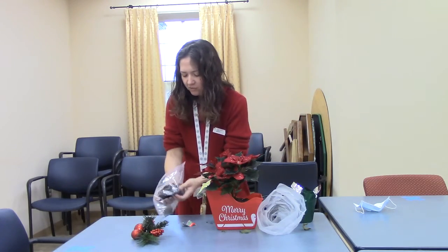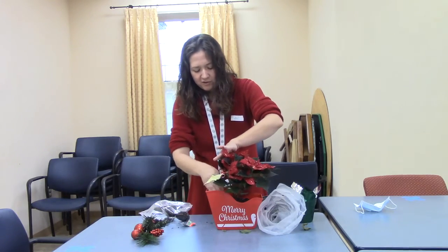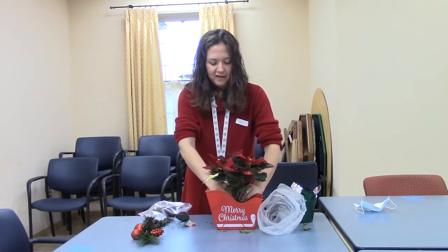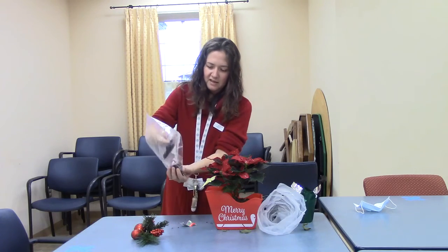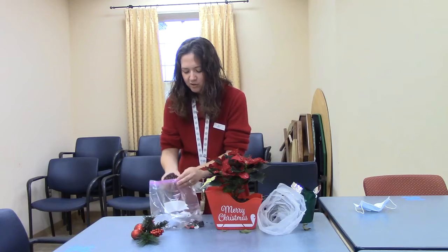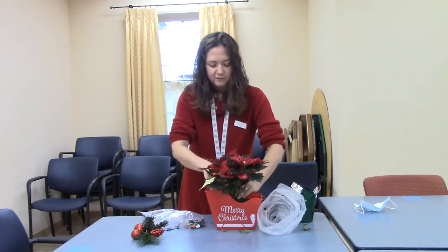Poinsettias like a little bit of water but they don't like to be soaked — kind of like an African violet if you want to think about them like that. They would like to be nice and damp but not wet. When you're watering, keep that in mind because this is a centerpiece for a table or shelf. Just keep in mind you don't want to over water because it does not have drain holes.